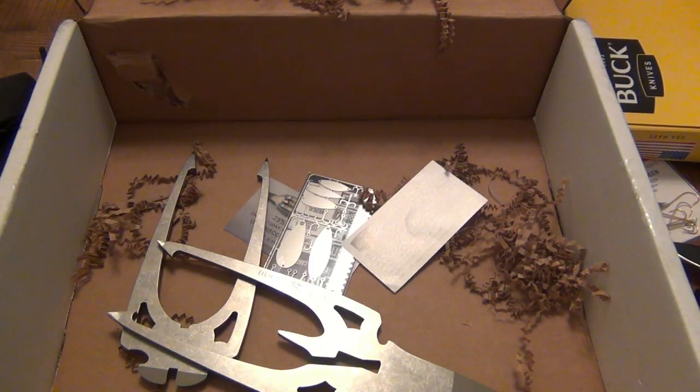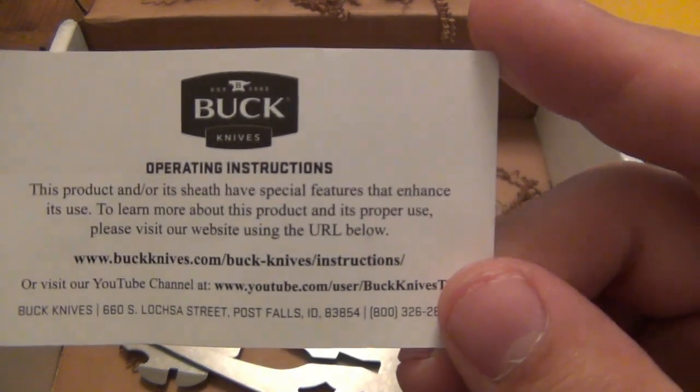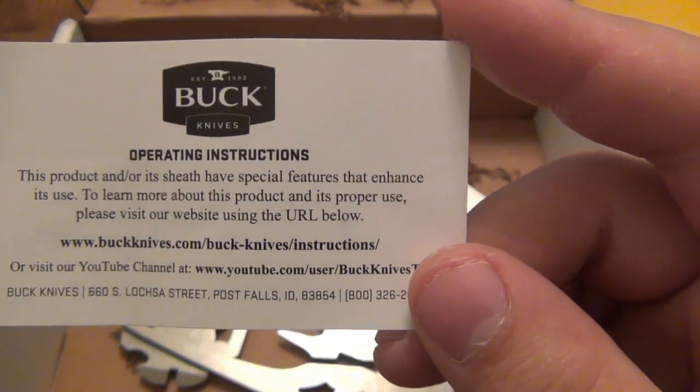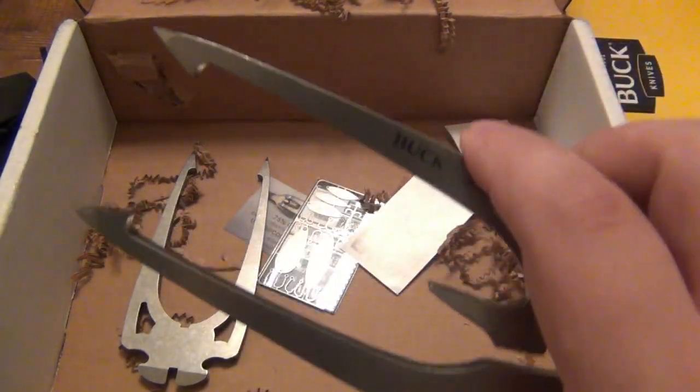I'm back for a second here — figured out how to use this spear. There are no instructions per se in there, but I should have looked at this inside the box. It does say the operating instructions can be found on their website. I did a quick YouTube search and the first video I saw was Two Brothers Adventure — two awesome guys, I had the pleasure of meeting them at a shot show or blade show. They did a booth demo on their channel, and that's how I figured out how this thing works.